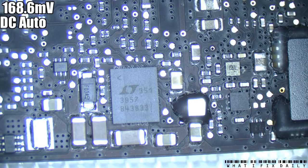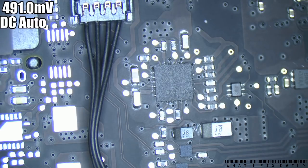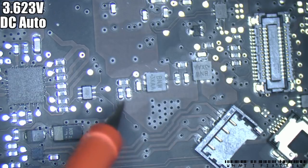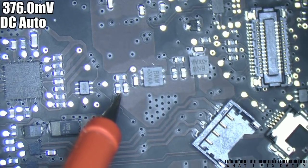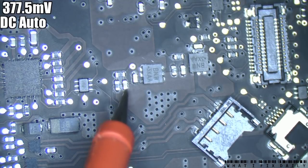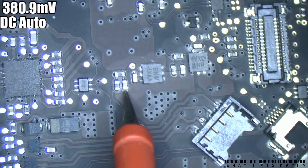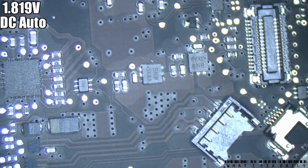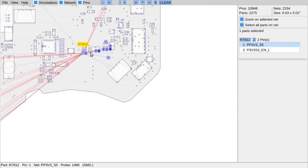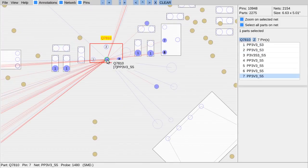Let's go for the S5 state rails - we are currently sitting in S5, be curious to see how much further we can go. We have 3V3 S5 - it should be all along this section here - and we don't seem to have it, it's sort of erratic. So that's our first thing of concern. If we have a look at the board view, you can see that all along here there should be 3V3 S5, and we do not have that. So we need to find out where that's created.